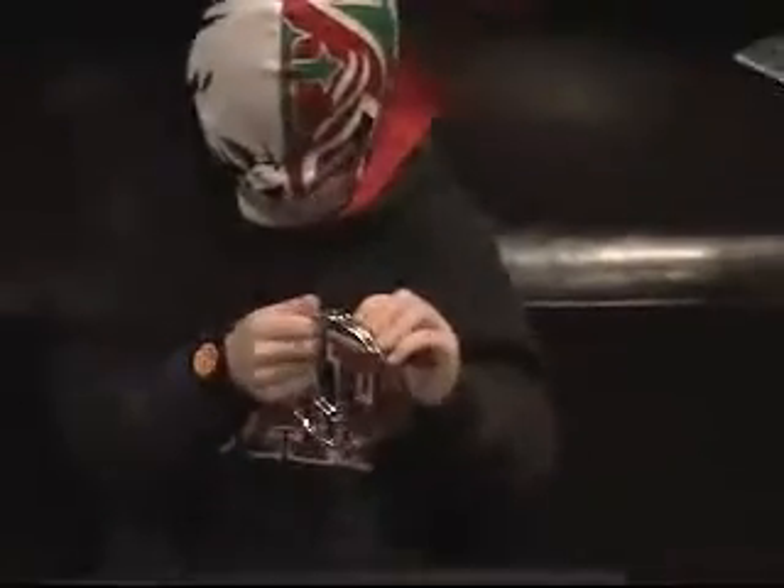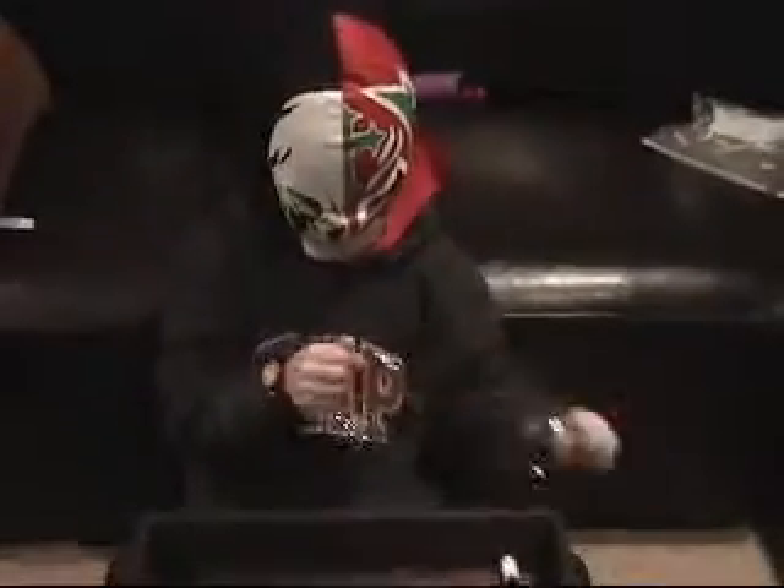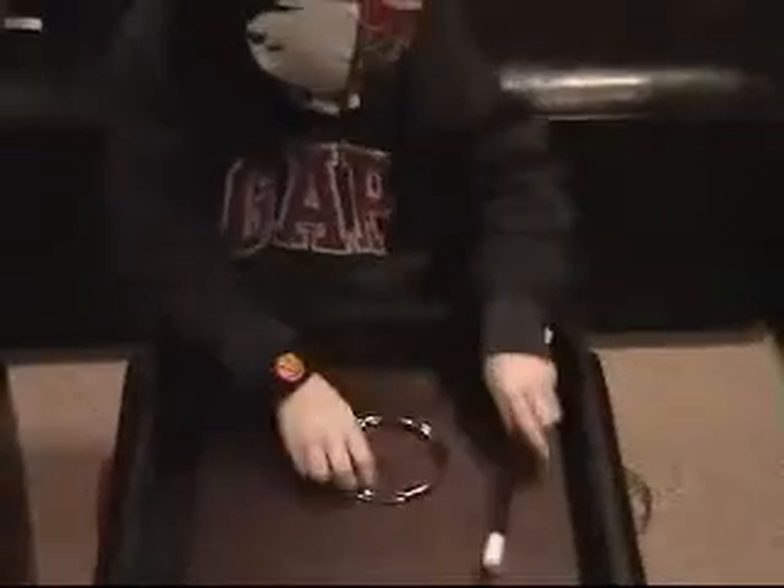This is the ring trick. I have four rings — one, two, three, four. I'm going to try to put them together. Alakazam. Alakazam. The two rings are together.